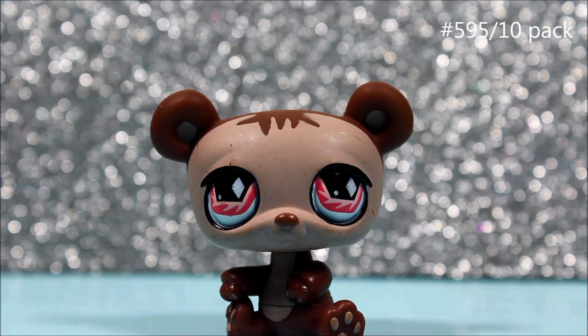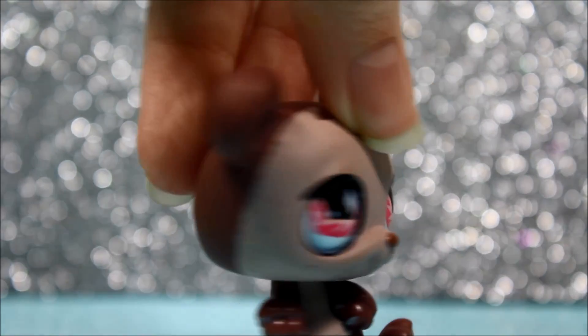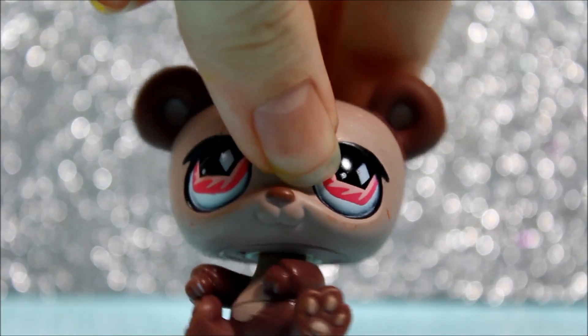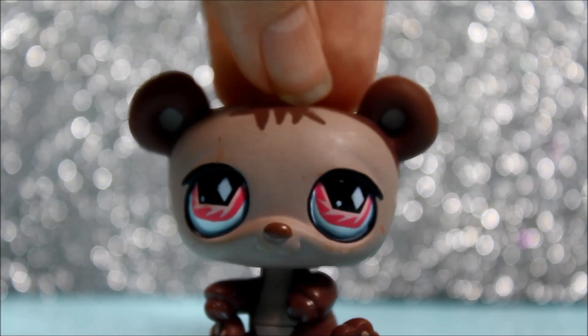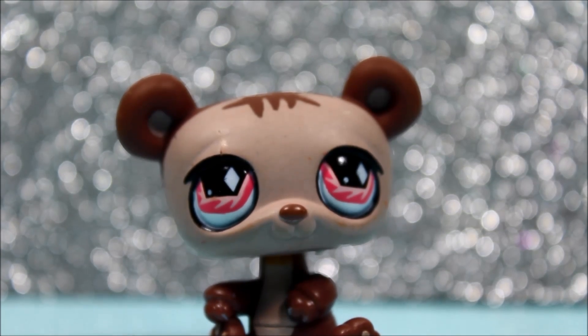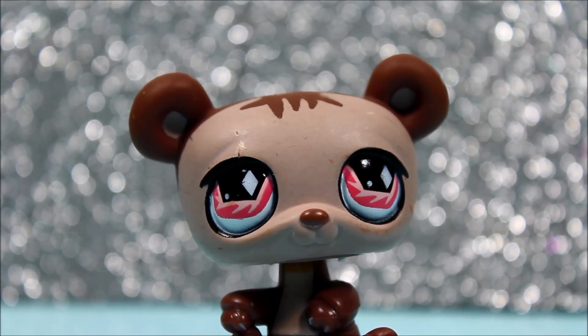The next thing I got is this super cute panda. I personally think this panda looks really cute and her eyes look really cool — they're pink and have this little design on them. This pet is literally in perfect condition, and so that's really good too. I really love her a lot. Her hair is just so cute.